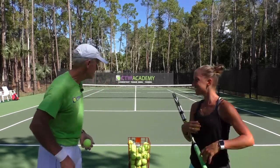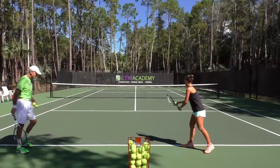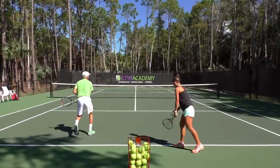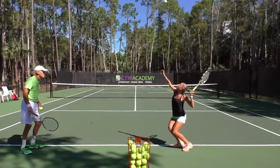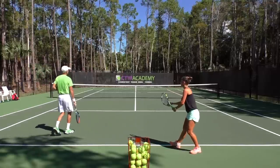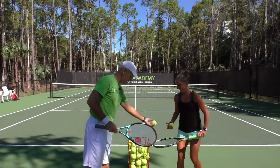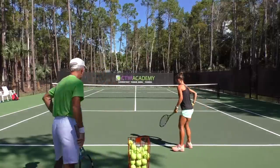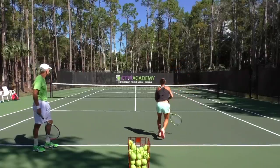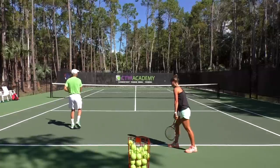We're going to come out here and hit a few serves and work on that. She's using her legs. Good sound. And how tight are you holding your racket? Loose, right? Just like the bird, right?